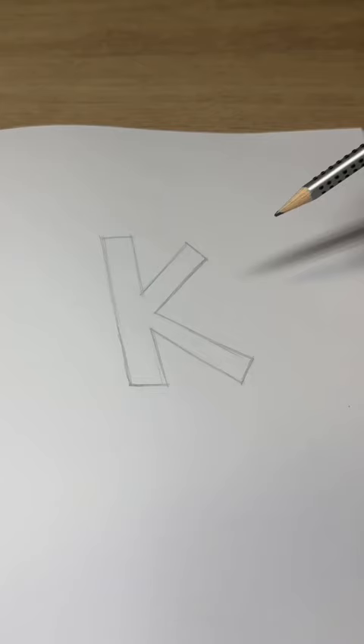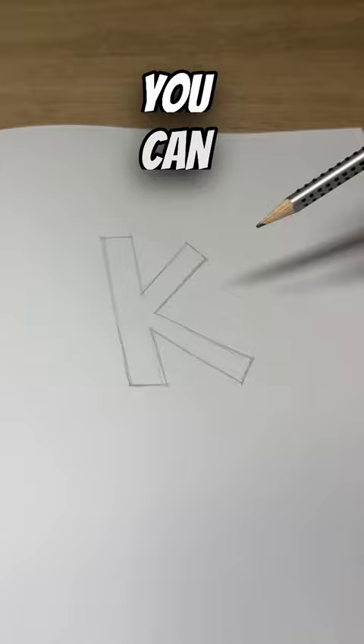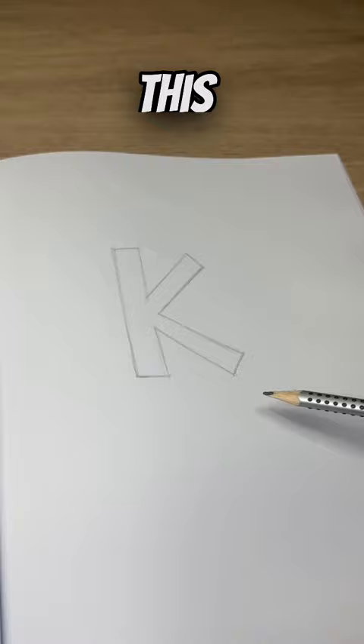Now try adding some style. You can do this by making your boxes bigger or smaller, or by bending and distorting them. But make sure this doesn't destroy the letter structure. Be creative and see what you can come up with.